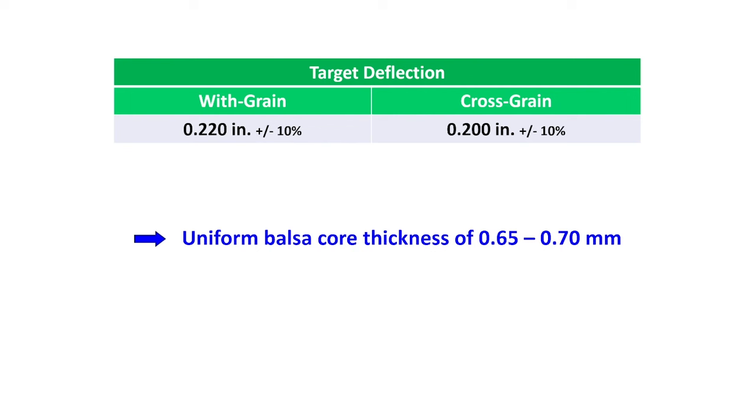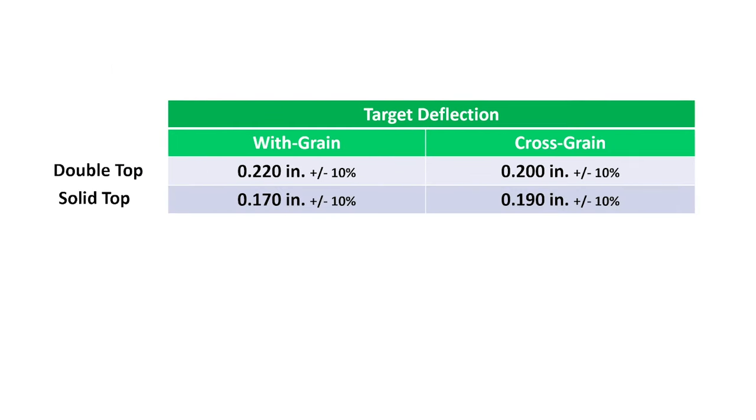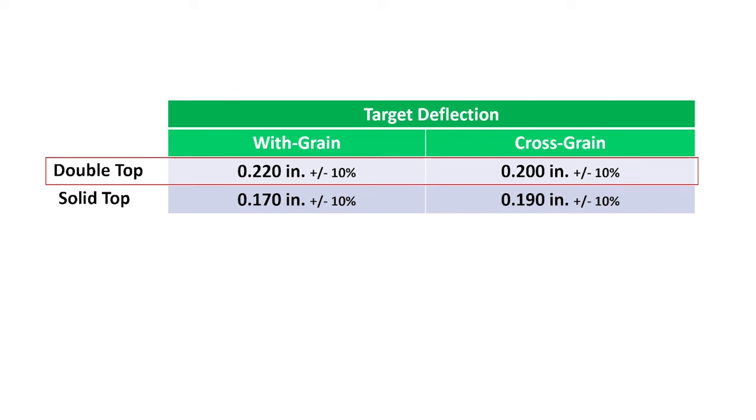For comparison, these numbers are slightly different from those I showed in the last episode for a solid top. For a double top sandwich, the deflection numbers are higher, meaning I want the double top sandwich to be more flexible. After we finish building the double top sandwich, I'll talk in detail about the core thickness, flexibility of the sandwich, and why the numbers differ from those of a solid top plate. Now let's continue by thinning the balsa core to the prescribed thickness.